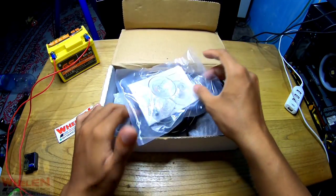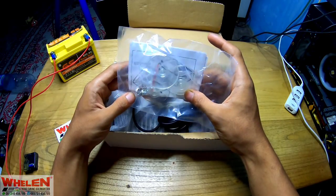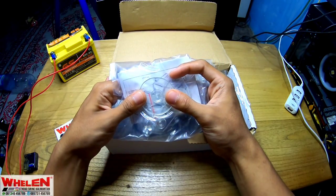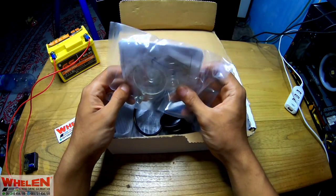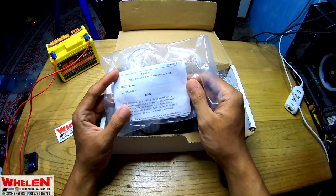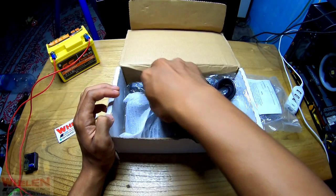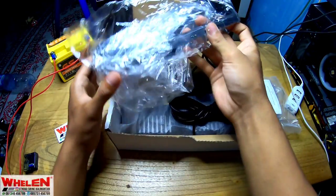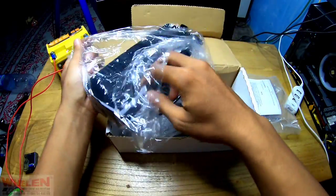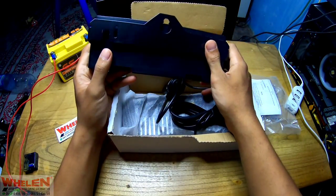Jadi untuk di video kali ini kita akan unboxing sebuah strobo dashboard ya. Disini kita mendapatkan bracket berupa perkat di kaca. Ada 3 buah perkat di kaca dan disini ada juga manual book. Serinya 329.000. Disini juga ada bracket untuk strobonya ya, jadi strobonya nanti kita letakkan disini.